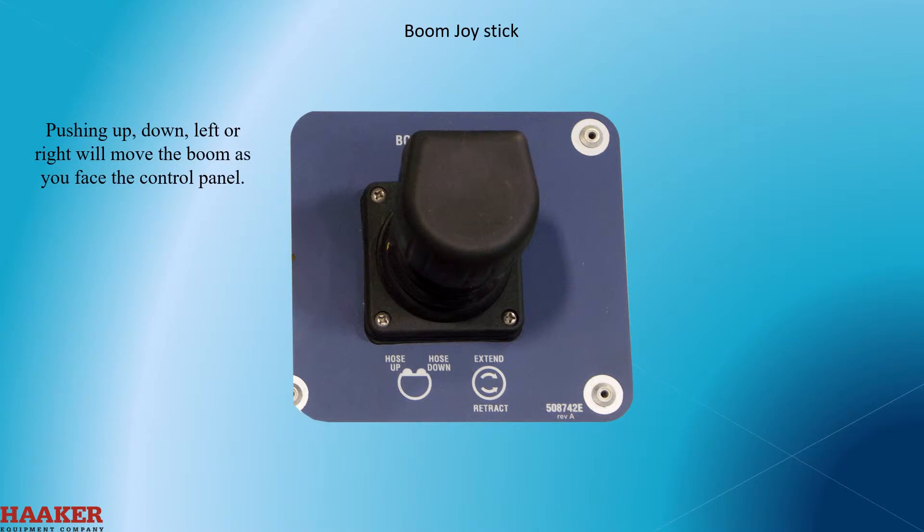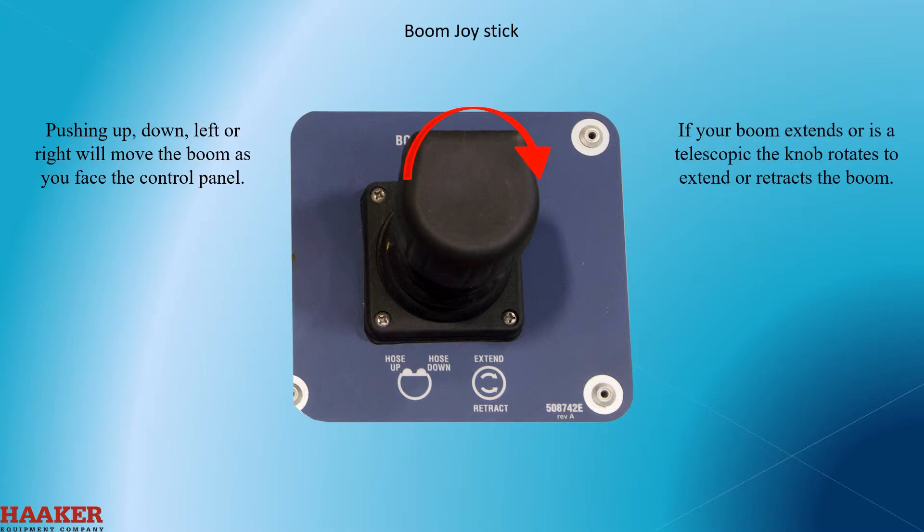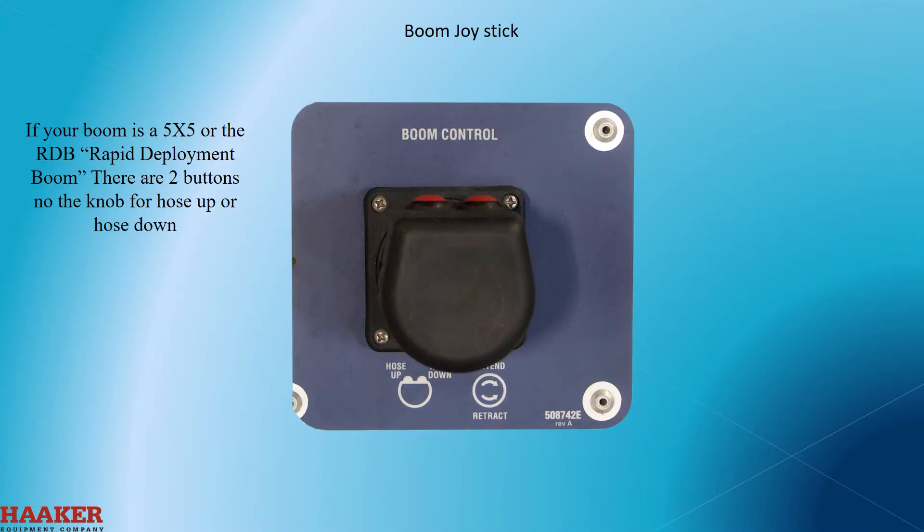Push up, down, left, or right will move the boom in the corresponding direction as you face the control panel. If your boom extends or is telescopic, the knob rotates to extend and retract the boom. If your boom is a 5x5 or a RDB (rapid deployment boom), there are two buttons on the knob for hose up and hose down.